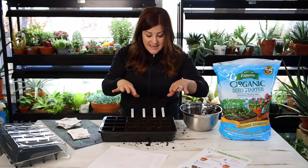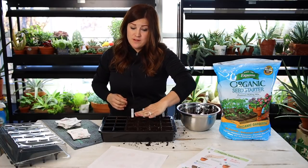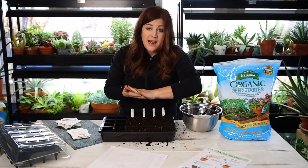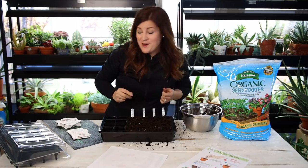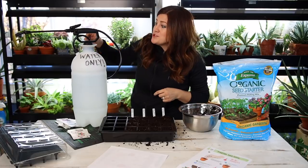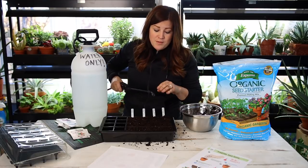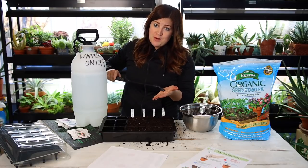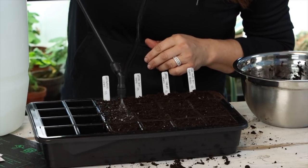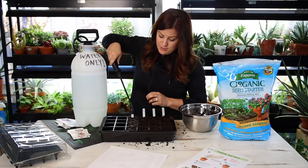Now that I have all the seeds in their little wells, I've got a little extra seed starting mix that I'm going to scatter over the top of all the seeds. Now we need to water them in. This is another supply you need — you don't need a sprayer this size, you can use a hand spray bottle. The whole goal is just to water them in with a really gentle pressure so you don't accidentally dislodge the seeds. See how that comes out really nice? And when you're doing lots of seeds, having a pump sprayer is so much nicer on your hand and wrist.